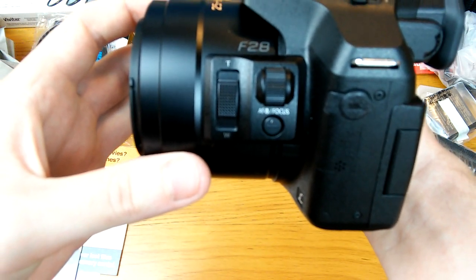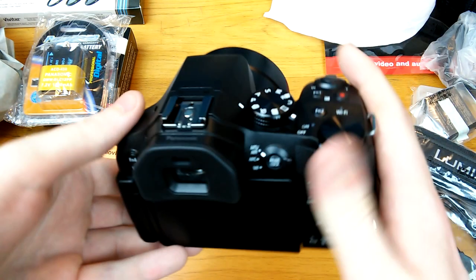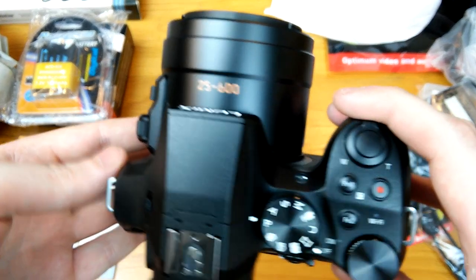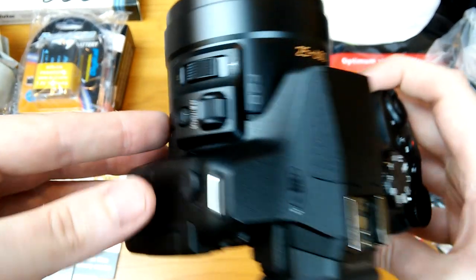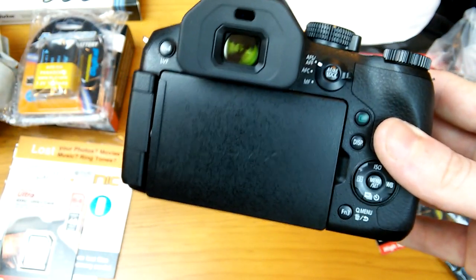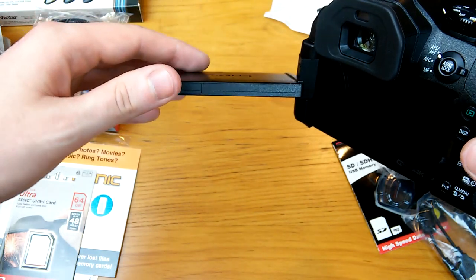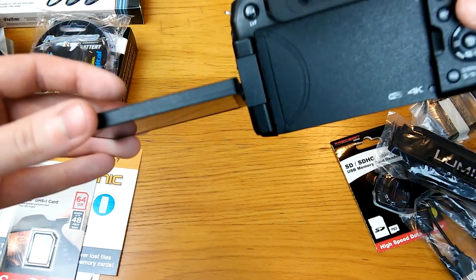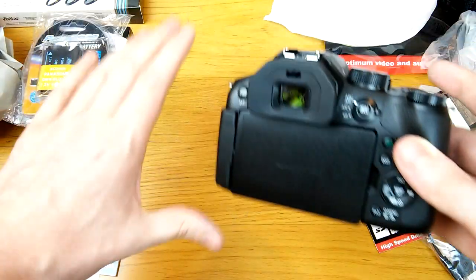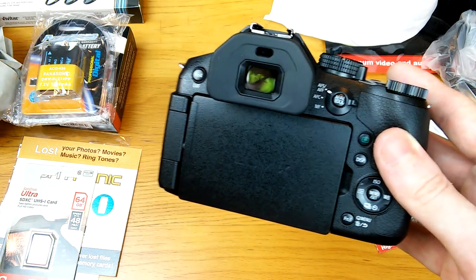I don't know the zoom ratio — I don't know much about cameras — but I wanted to show you the camera itself. It's got a flip screen that goes this way, and you can also flip it downward for low-angle shots. It also has a viewfinder, like a traditional camera. That's actually why I bought this one — on a very sunny day when there's terrible glare on the screen, you can use the viewfinder instead.